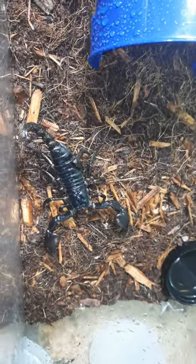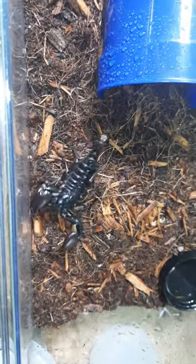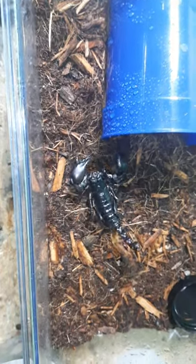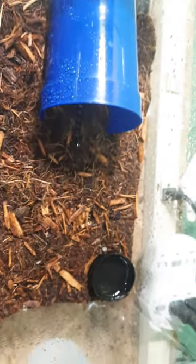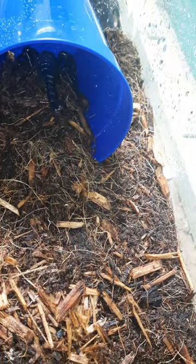I think these guys are so cool. I don't know how smart arachnids are, but this guy seems to understand that this is the top of the enclosure. I had another hide in here and he was just climbing it, flipping it, trying to get up out the corners — so I'm going to make him a little burrow.